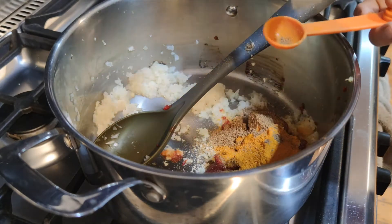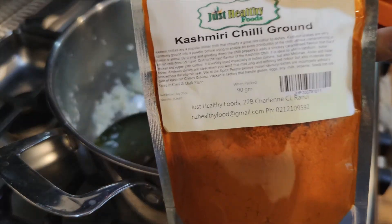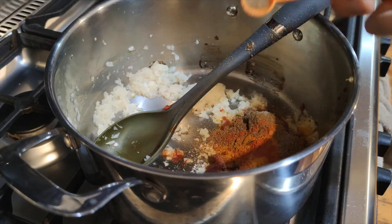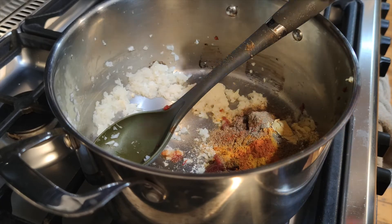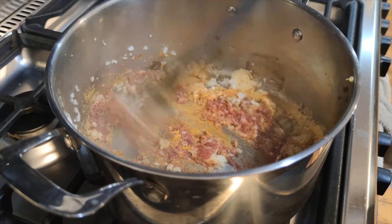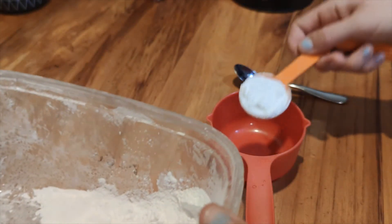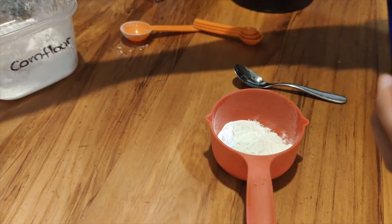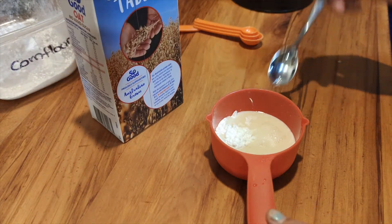We like to use Kashmiri chilli powder because it is not as spicy, but you can use regular to make it hotter. Then add an eighth of a teaspoon of ground black pepper and two teaspoons of mustard powder. Give that a stir, then put two and a half tablespoons of cornstarch in a cup with plant-based milk — I prefer to use oat or soy milk. Stir well and then add to the pot along with another cup of milk and one cup of water.